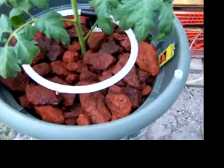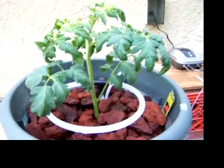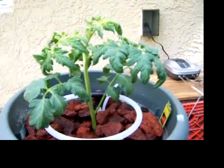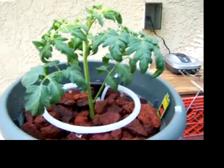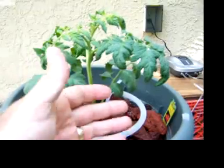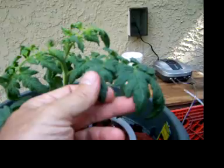I planted this Better Boy in here today about five hours ago. Cleaned all the dirt out of the roots as gently as I could, and it doesn't look bad. The leaves are curling under a little bit, but other than that they are not real limp.